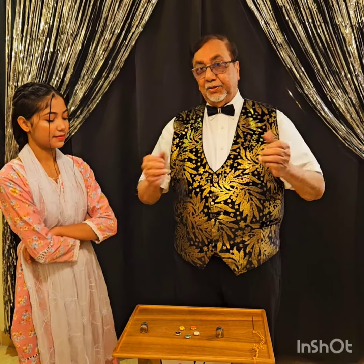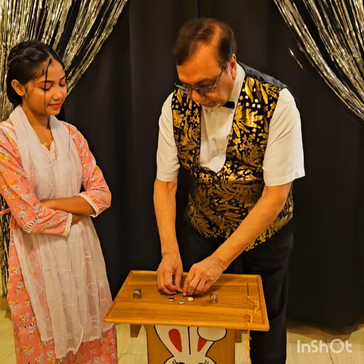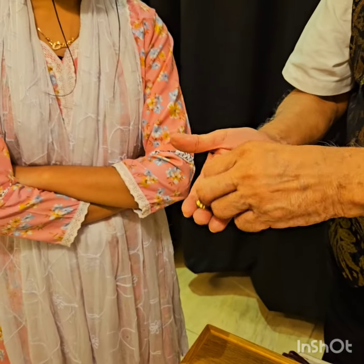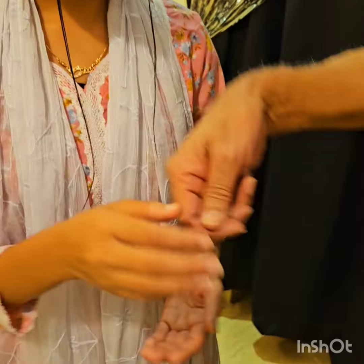Hi everybody, today I will show magic with Mahi. Mahi, look here — we have got some round chips in different colors. Check, make your hand, you see this.